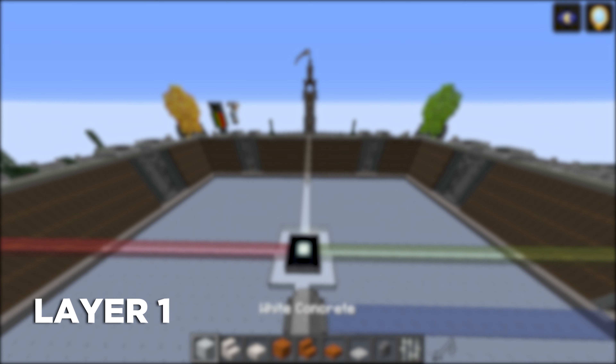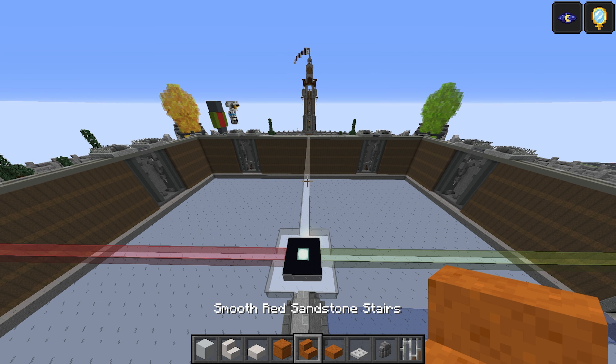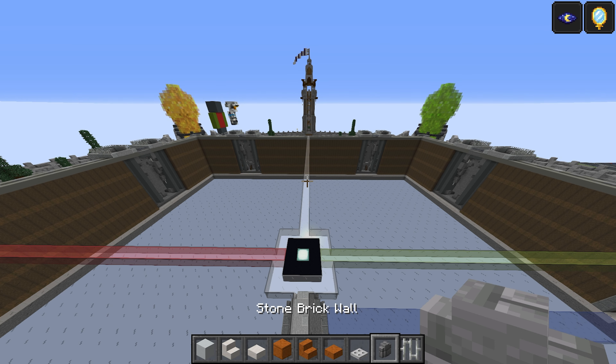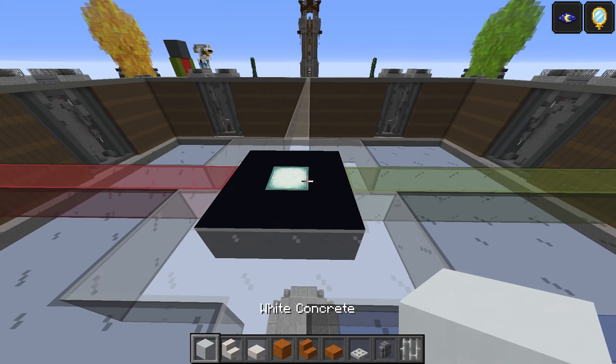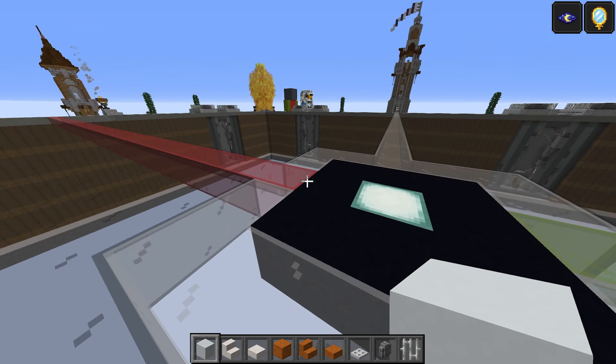For layer number one you're going to need: white concrete, quartz, quartz slab, cut red sandstone, smooth red sandstone stairs, smooth red sandstone slabs, iron trapdoor, stone brick wall, and iron bars. Take the white concrete — the green line is going to be the front of the build, and the red is the back.